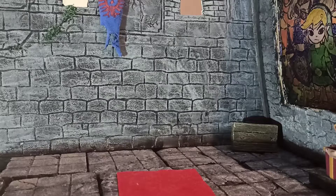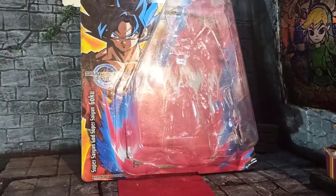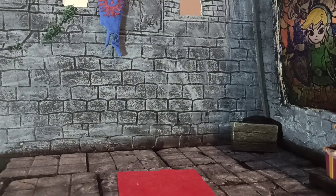Hello everyone, welcome back to whatever this thing is. This time it is this thing — whatever that is. This is the Dragon Ball Super Dragon Ball Evolve figure — the Dragon Ball Evolve Super Saiyan Blue Goku figure.